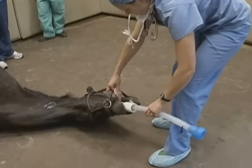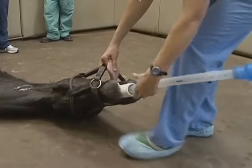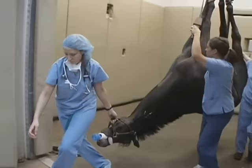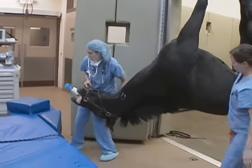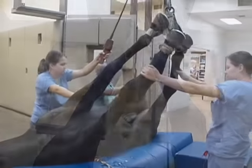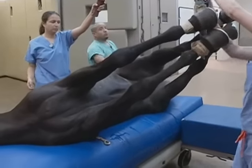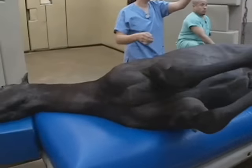Once the horse is in recumbency, we can place the endotracheal tube, which is a tube that goes through their mouth and into their trachea. Then the horse will be hoisted by its forelimbs and placed on the operating table. It's a very safe procedure to do and it's done in our hospital over 5,000 times a year without incident.